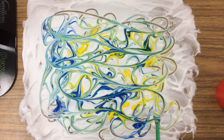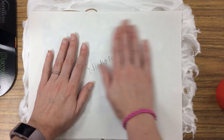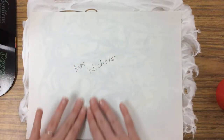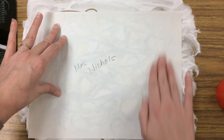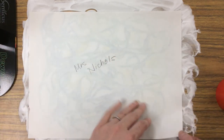Now when you've got it spread the way you want, put your paintbrush to the side. Then you're taking your plain paper with your name on the back, and you're going to press the white side — just put it right on top. Gently rub. And then peel it off.